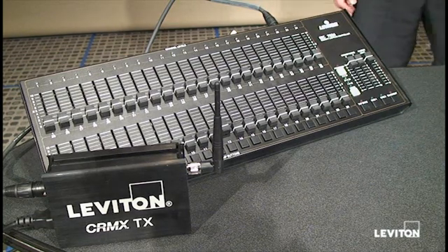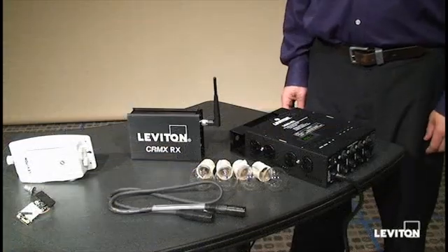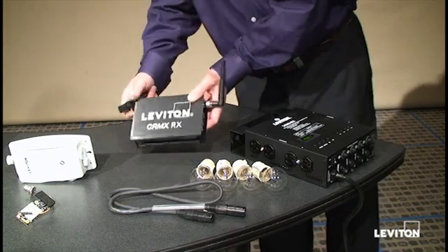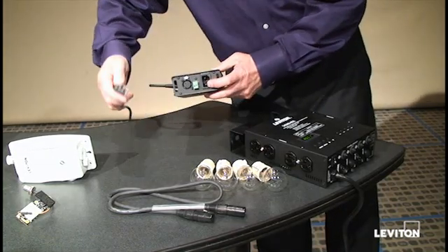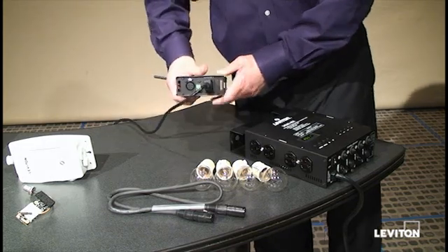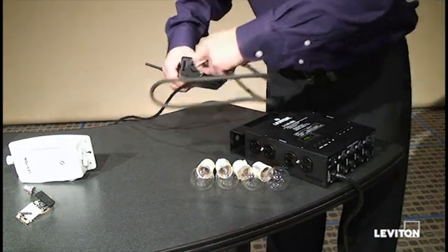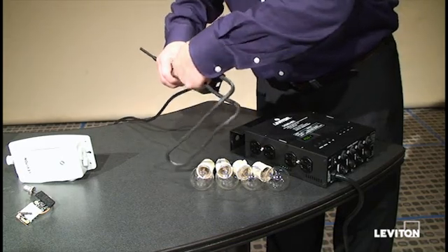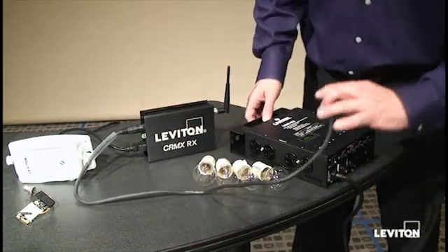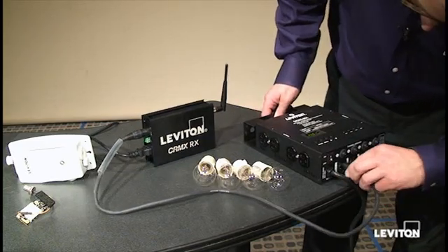Now we're going to move over to the receiver side and set up that part of our system. Much like the transmitter, the receiving device requires power. We're going to connect the power connection. It also needs to transmit the data somewhere. In this application, we're going to transmit DMX data out of the receiver into a D4 DMX dimmer pack.